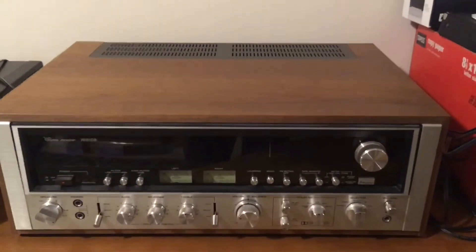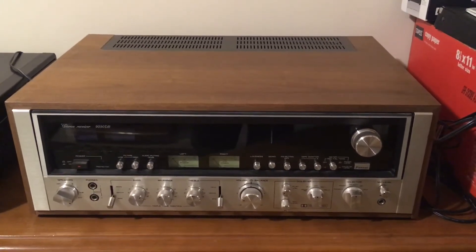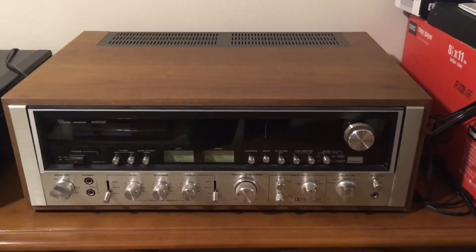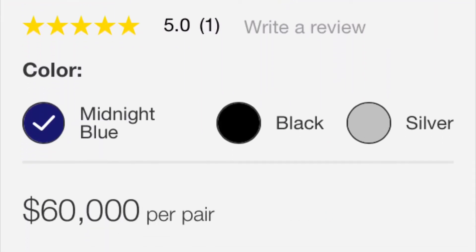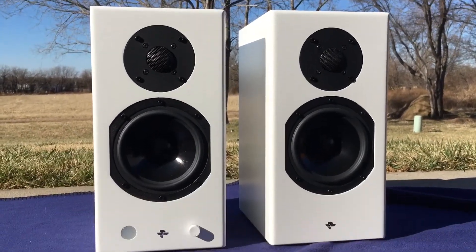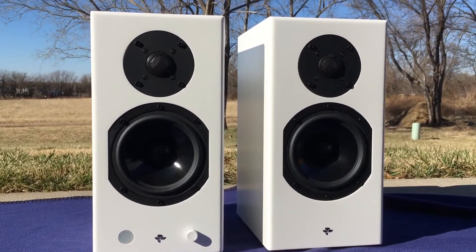Hey guys, Vaughn here with another audio review. This past summer I inherited a very expensive vintage Sansui receiver — this is the 990 DB, and it goes for some pretty serious money. I didn't actually have any suitable speakers to pair with it, and finding anything was well out of my price range, so I started to turn my audio attention elsewhere, looking at high-end Bluetooth speakers. Enter the Totem Canplay.